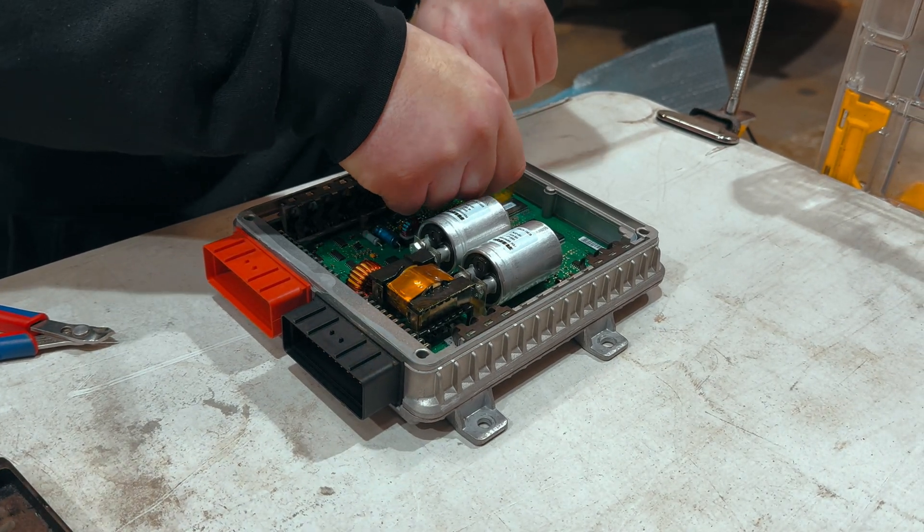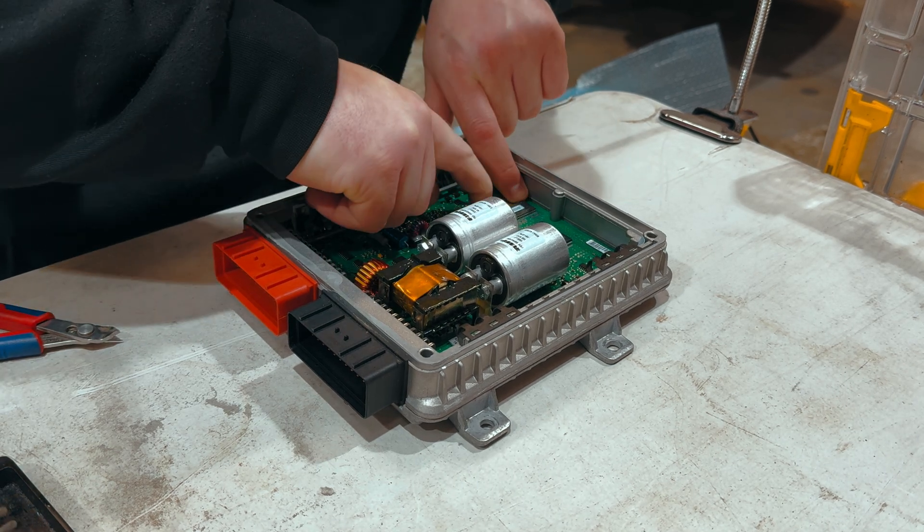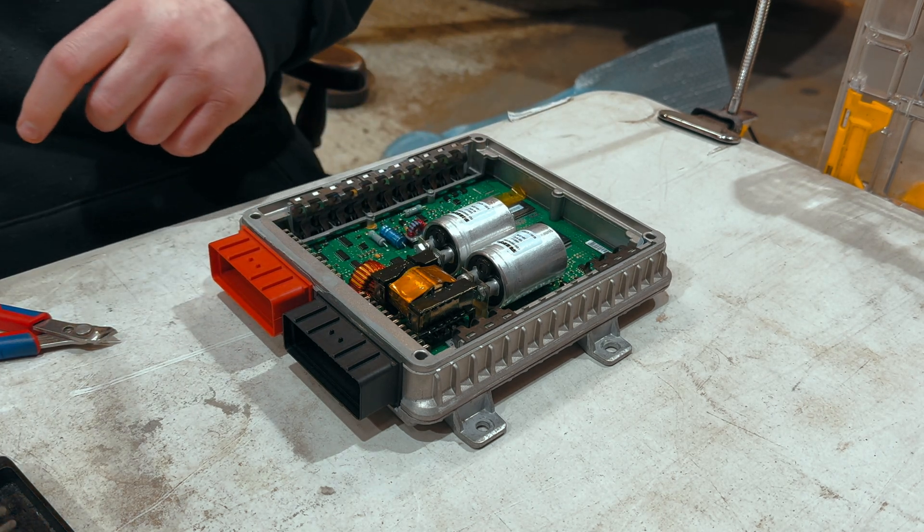Here you can see that we're applying some heat tape. This will stop any heat that we apply to the board — to remove the chip — from penetrating the rest of the components on the board.